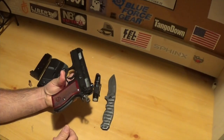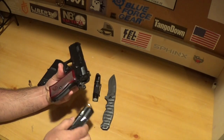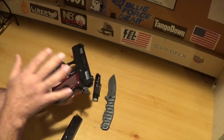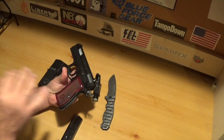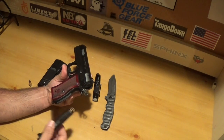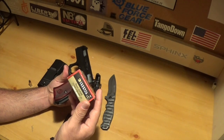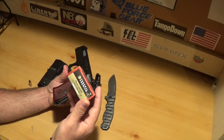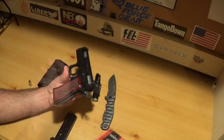Oh yeah — the magazine holds 14 rounds plus one in the chamber, so it gives you 15 rounds, man. That's a good gun to have for everyday carry when you're talking about 15 rounds. And of course the ammo I use is Federal Premium personal defense, 124 grain hydroshock hollow point — good ammo right here, guys.